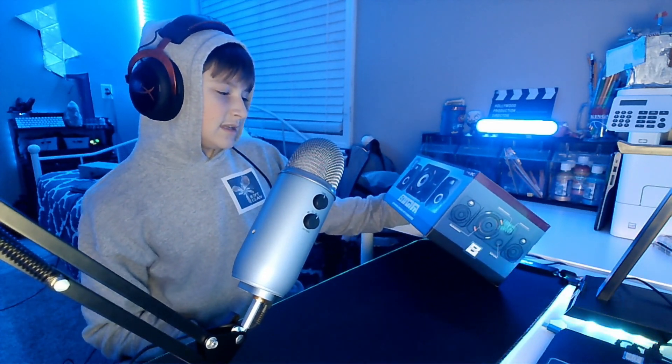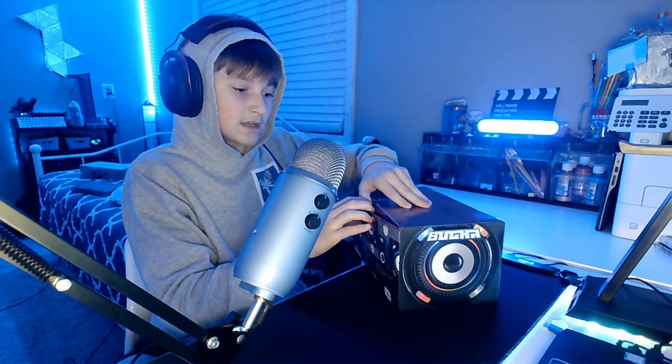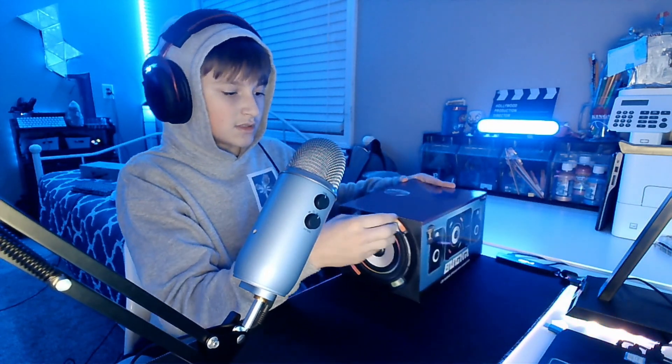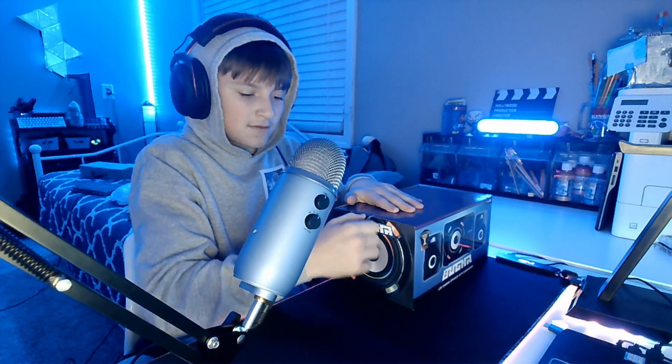Alright guys, so today we're going to be reviewing the Booga LED Gaming Speaker and Subwoofer. I bought this at Five Below with their little promotion thing. Today is the third, so I didn't even know that these things were still available, because they're sold out online. And I have Five Below speakers actually plugged in now.